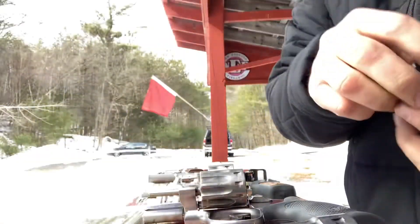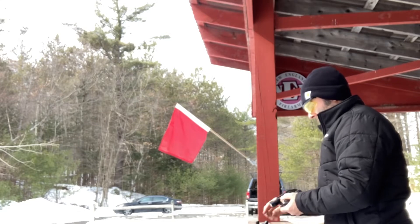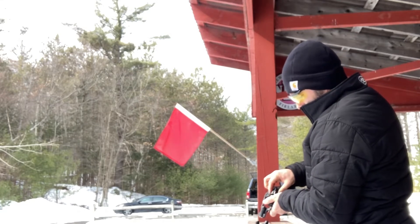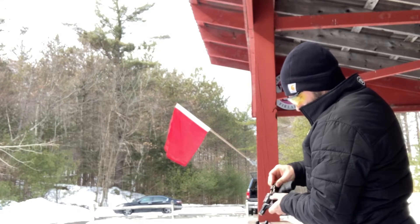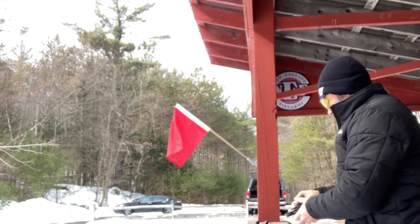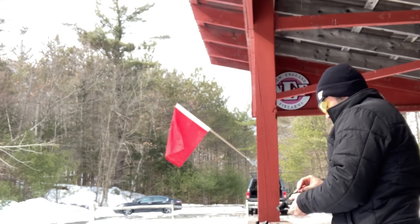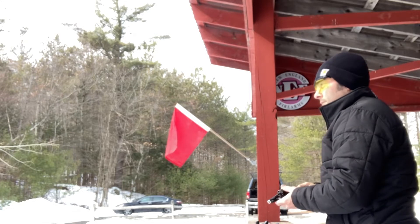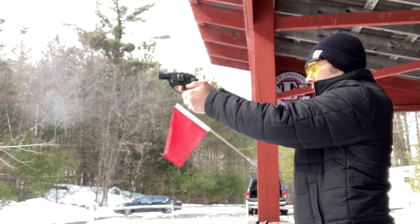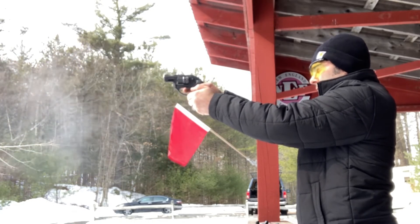The next video in my Winchester white box bulk ammo testing is with the Ruger LCR in .22 long rifle. This is an 8-shot revolver and it functioned really well with this ammo.